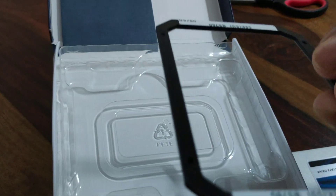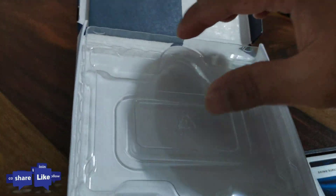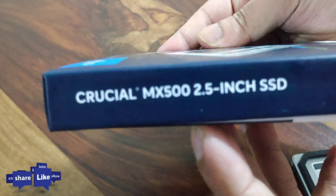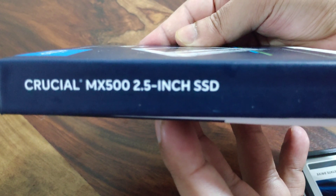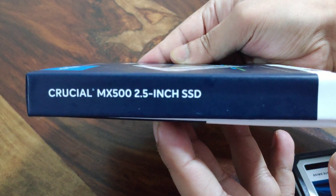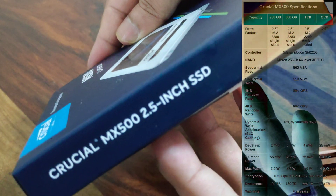Along with this particular SSD you will get an additional casing, a user manual, and a small box. It's a very easy thing to install — from the user manual itself you will get most of the information, or you can search on YouTube for DIY guides and get it installed yourself.